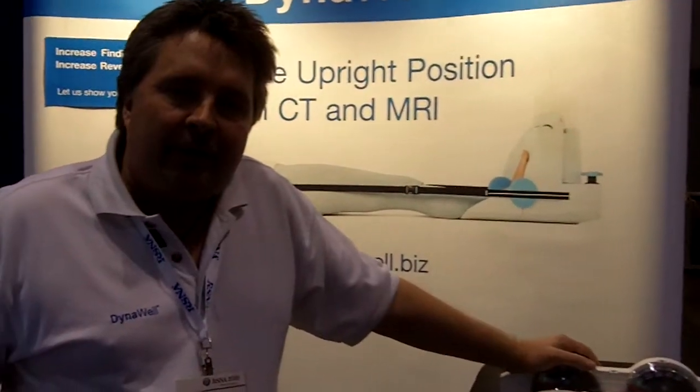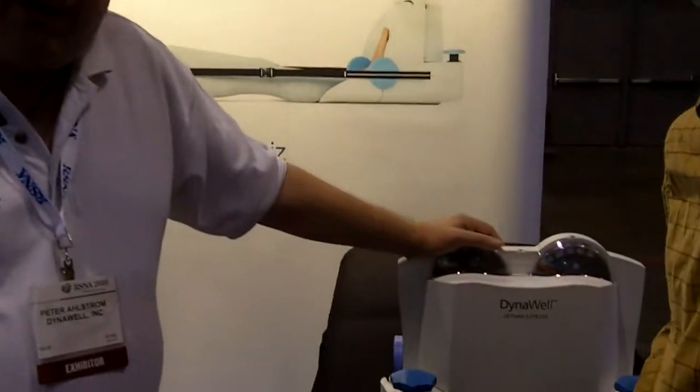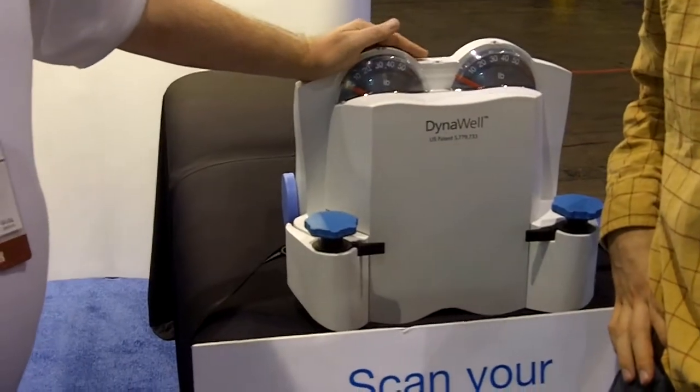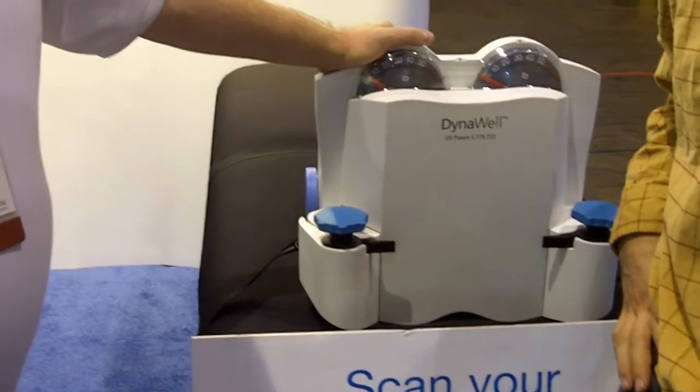What we have here we call the lumbar spine compression device. What this does is it adds gravity to a spine on a patient in a supine position. When the patient is laying down, you normally lose between 40 and 60 percent of valuable information due to the relaxed position of the spine.